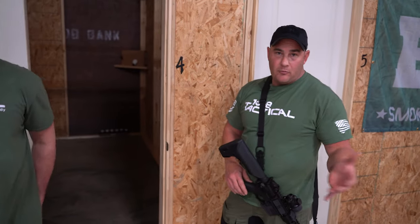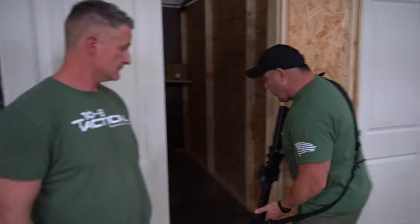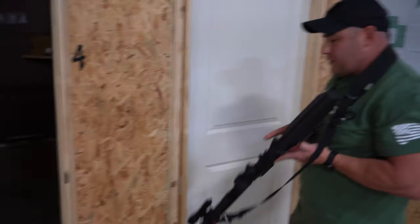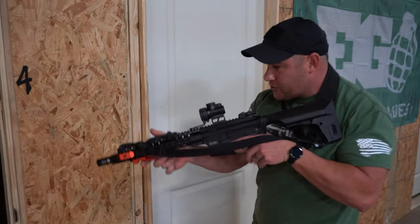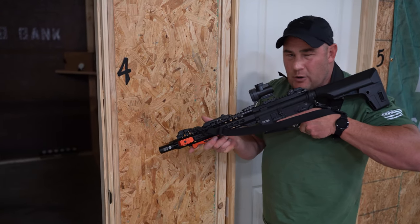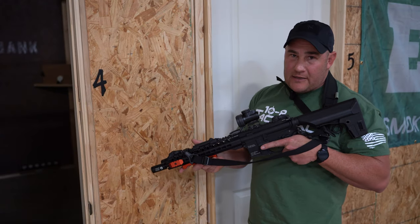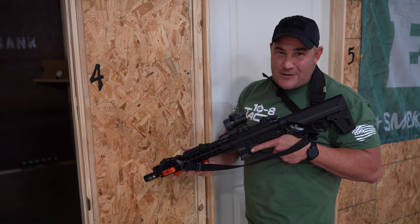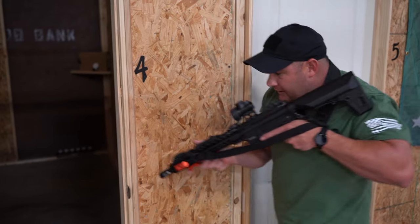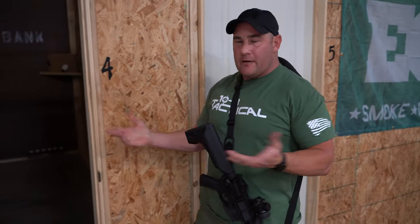Muzzle control is more difficult to judge with a long rifle, especially depending on which shoulder you're working and how you're going to address the entry. You've got to get that gun back out of the way - there are many ways to do it online, but the bottom line is: don't stick the muzzle through the entryway. Keep it back. You don't want to give anything away.